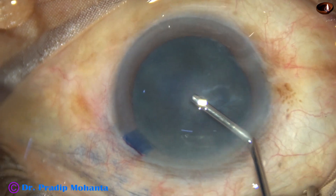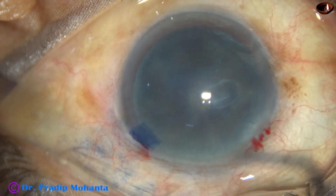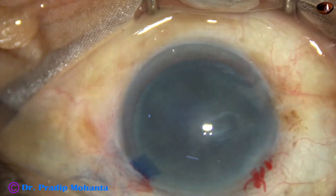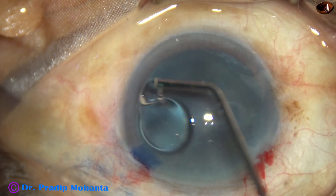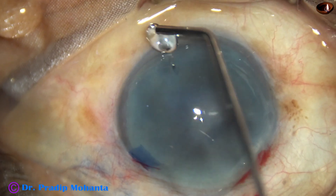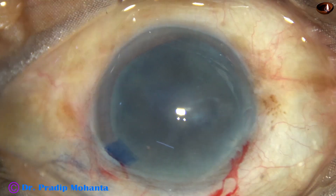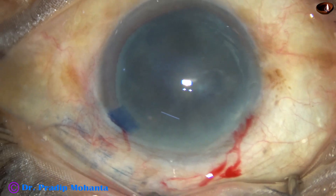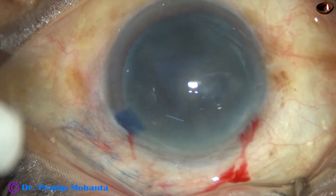2% hydroxypropyl methylcellulose (HPMC) is used to fill up the anterior chamber, and this HPMC is also applied over the corneal epithelium for better visibility. Now a Utrata forceps is used to perform capsular continuous curvilinear capsulorhexis (CCC).